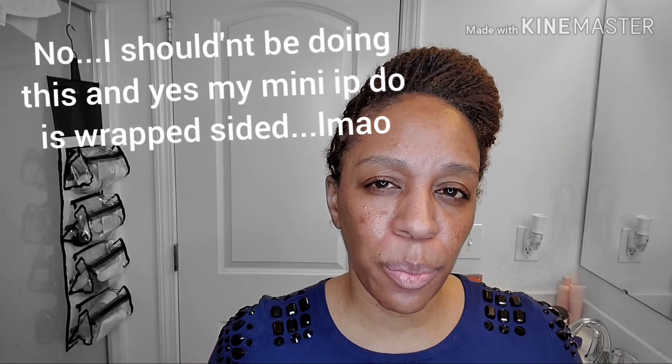Hello Mommies! Ms. Kia J is back to say the least, against my better judgment, I'm going to do a little project.